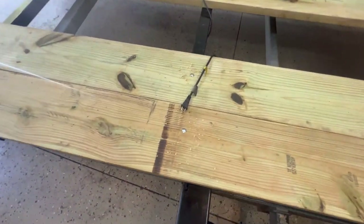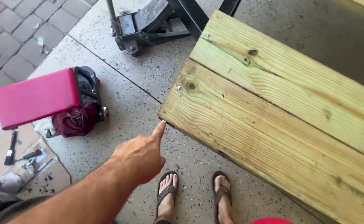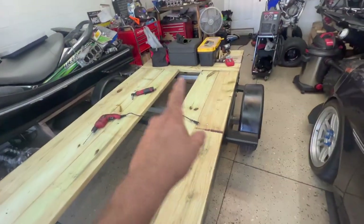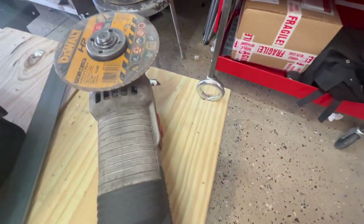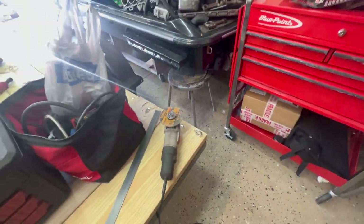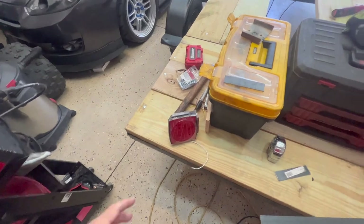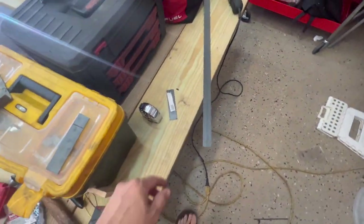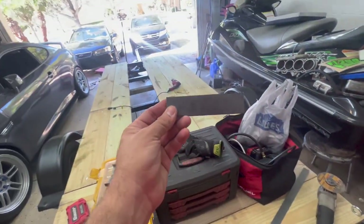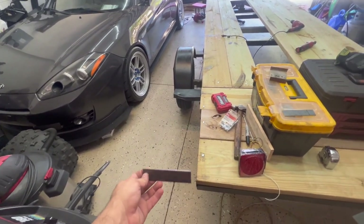I already put all the bolts in front. The only thing I'm missing is the hooks I'm going to put on the corners — I already put one. I'm going to put six total: one on each corner and two in the middle. Now I'm going to do the brackets for the lights using this piece of metal bar — I'm going to weld it there so I can mount the lights on.